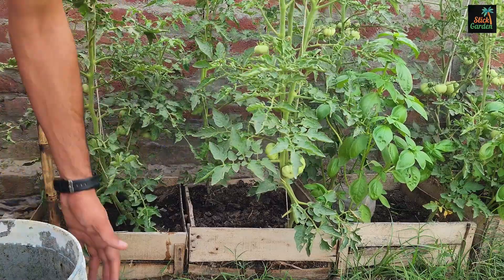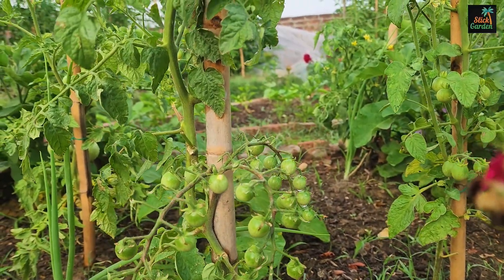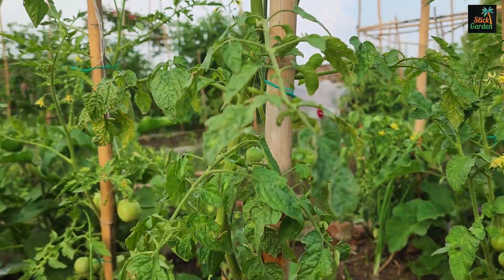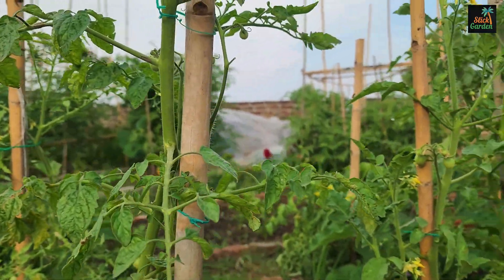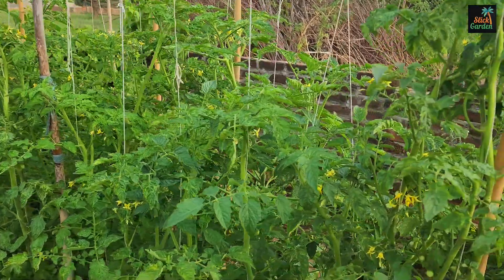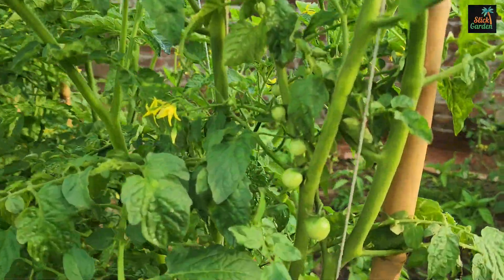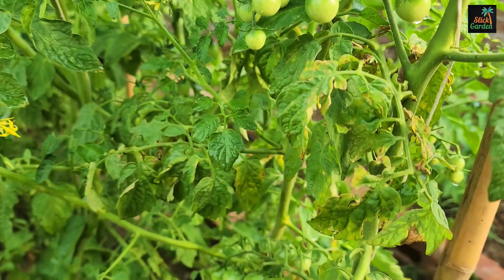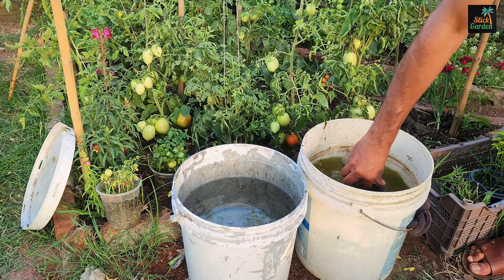Did you know that tomato plants store all of their nutrients in various parts of the plant? That's correct. Tomato leaves, suckers — those small shoots that grow between the stem and branches — and even extra seedling plants that can't be transplanted all contain valuable nutrients that can be recycled into a homemade liquid fertilizer.